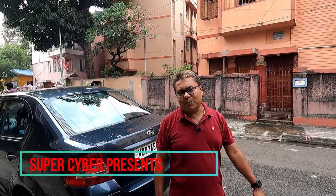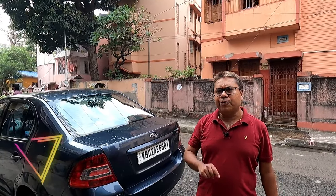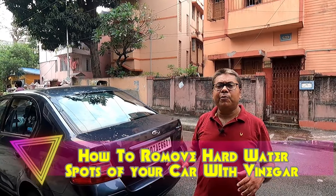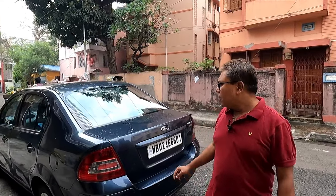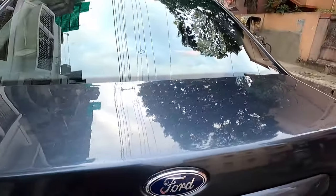Good morning guys, welcome back to our channel. Today I'm back with another video. Today I will show you how to effectively remove hard water spots from your car body.